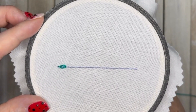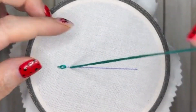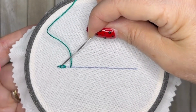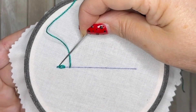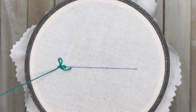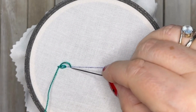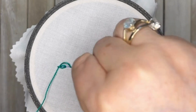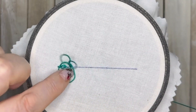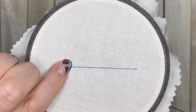We're going to bring our needle back up through the fabric again above this one, but this time take the needle and slide it again under the very first stitch. Don't pull it all the way through — we need to leave a loop just above it. Then take our needle back down through the fabric at the top, again leaving it to make a circle around our first chain stitch.